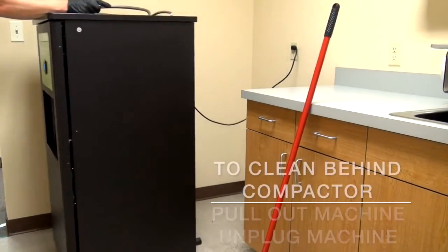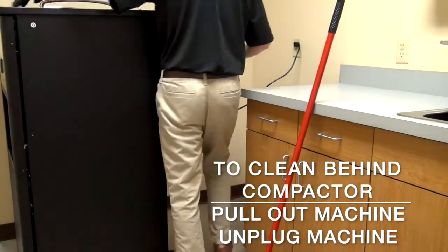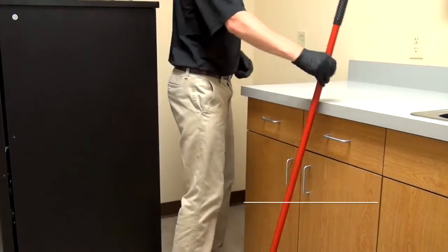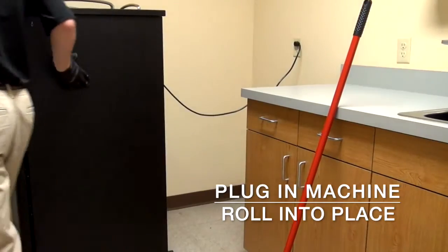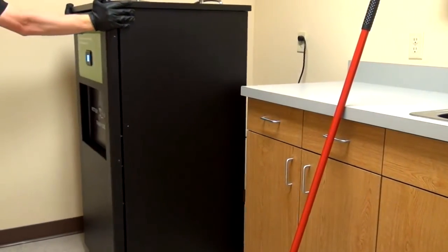Cleaning behind the machine is also a breeze. Just roll it away from the wall, unplug and sweep or mop behind the machine as needed. When you're done, just plug the Ecotrash back into the outlet and roll back into place.